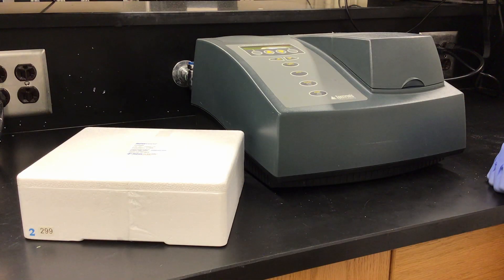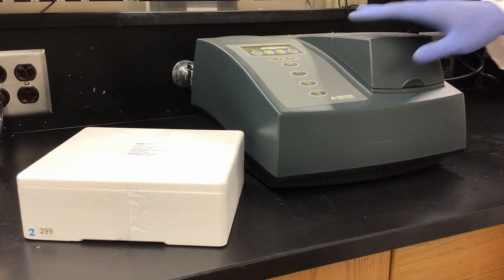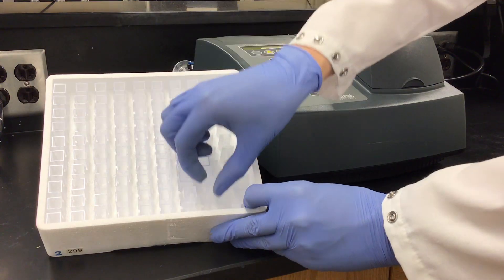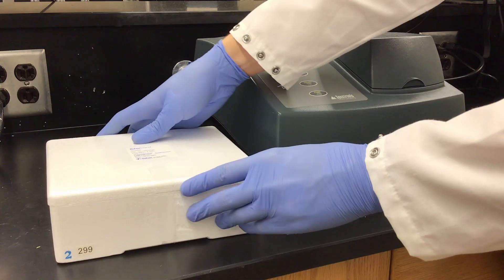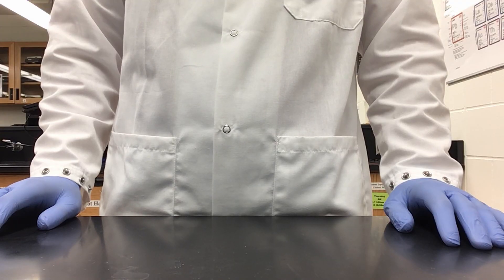Now we are doing part 4 of reversible and irreversible reactions. In this part, you will be taking your solutions of cobalt and using the Spectronic 20 to measure absorbance. Instructions on how to use the Spectronic 20 are posted on Canvas. We will need to have our solutions made in a cuvette, and next I will show you how to prepare all of your solutions.